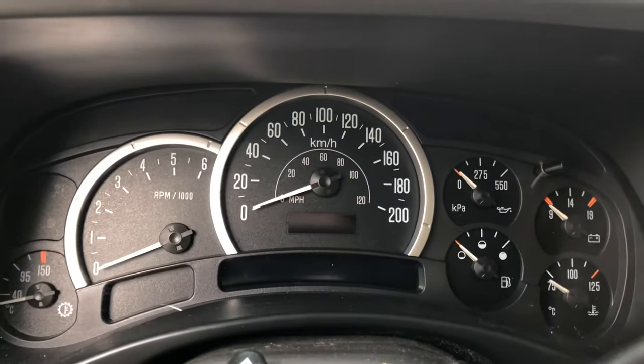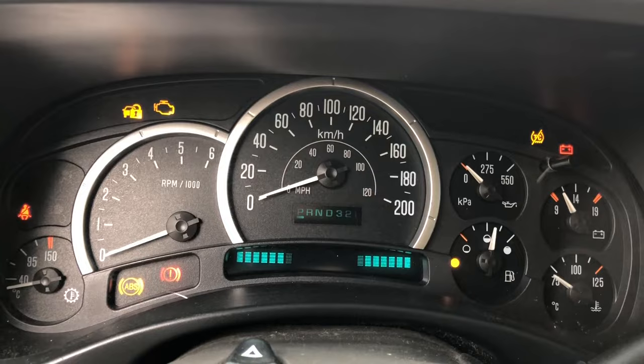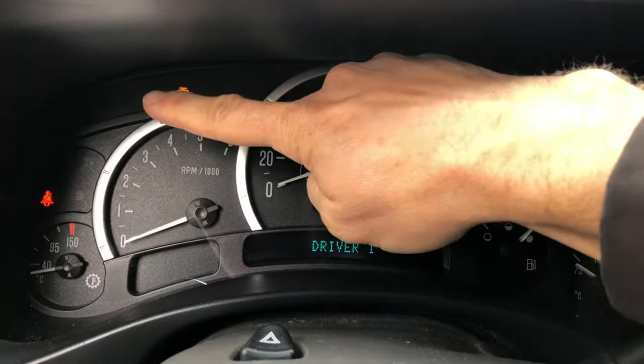Does your truck do this? You'll notice that it passes security.